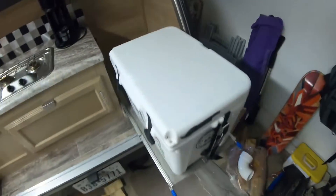Just test fitting some of these containers - they're just a little bit too tall. The tackle box works though.